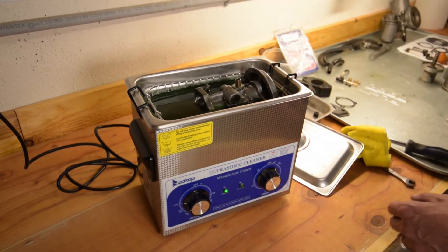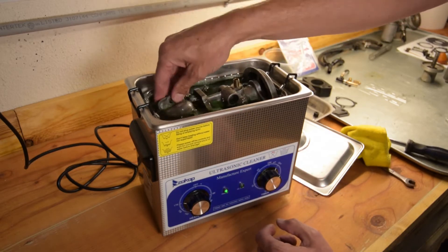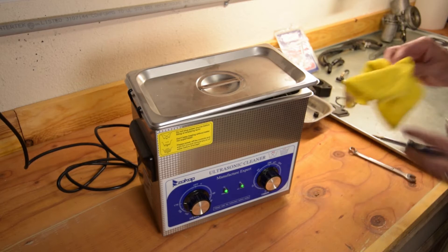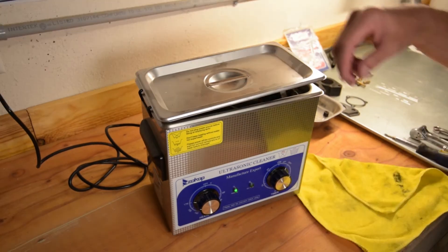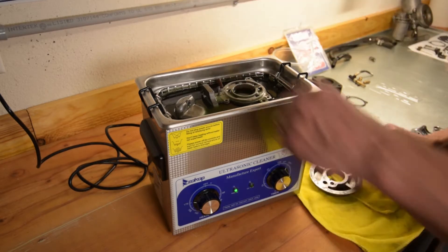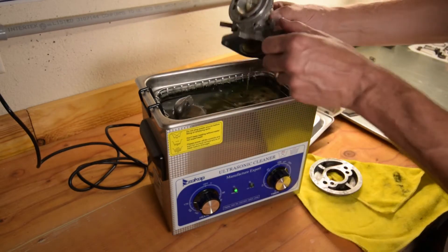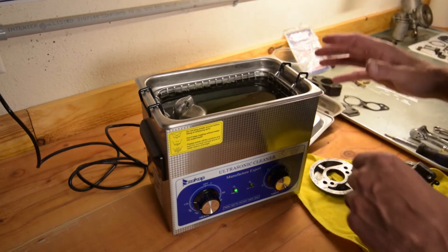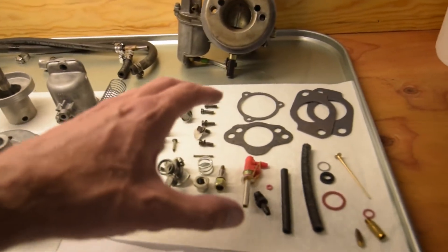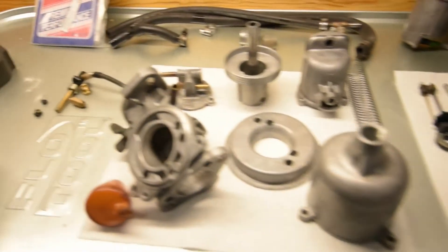Now that our ultrasonic cleaner is up to temperature, we're going to put in our parts. We'll probably just flip it over, load that up, and run this for about eight minutes. It's been eight minutes — we did flip the main carb body around and that looks a lot better. We're going to get the other parts clean so we can put this all back together. We've got all of our parts clean and laid out all of our pieces from our rebuild kit.